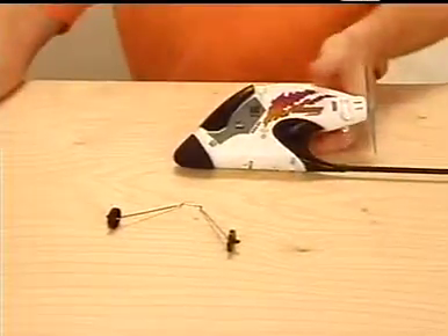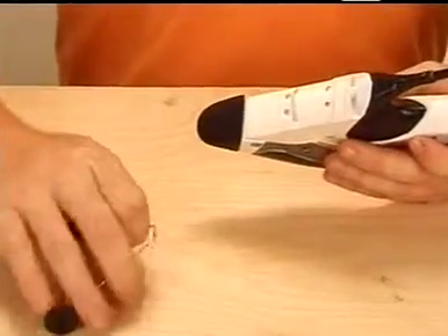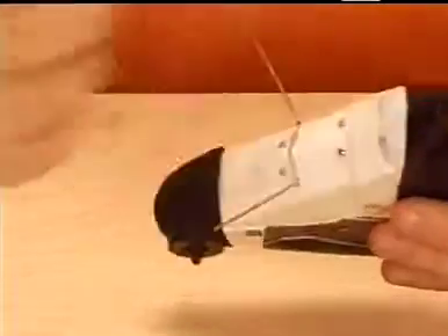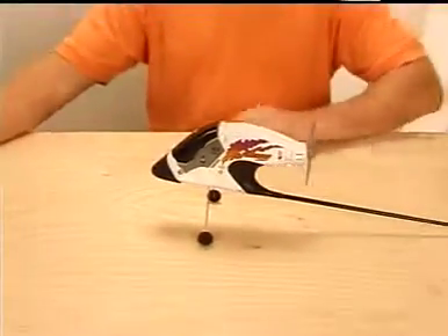Once the battery is charging, you can begin assembling your Firebird Scout. To install the landing gear, simply insert it in the slot provided on the bottom of the fuselage near the front of the plane, and check that it is secure.